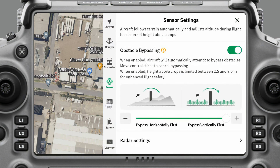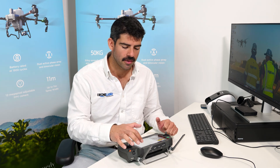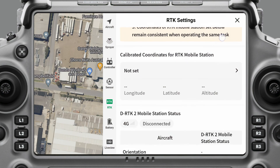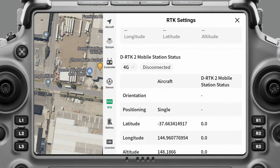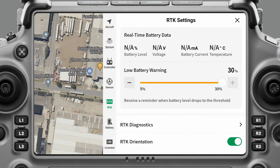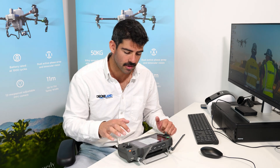Now I'll go down to RTK. If I'm not operating with an RTK base station, I would just turn these off. If you do have an RTK base station you want to connect to, turn on RTK positioning. Your signal source would be a DRTK mobile station, and here's where you would connect it, then turn on RTK orientation. I don't have an RTK base station set up — we're just in the office today — so I'm going to turn both of those off.